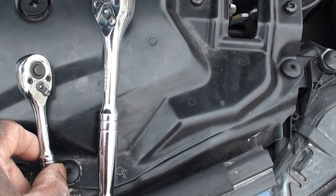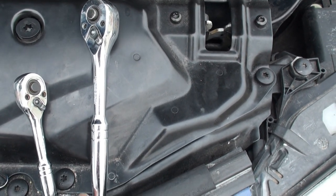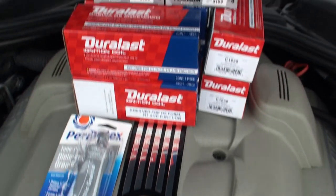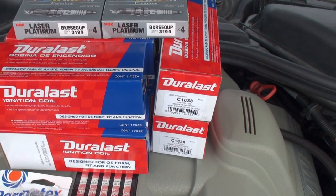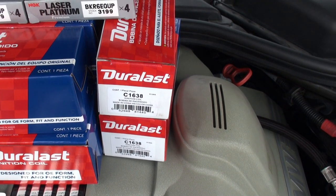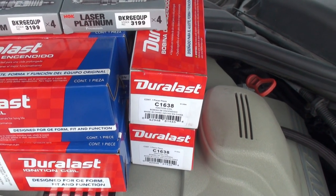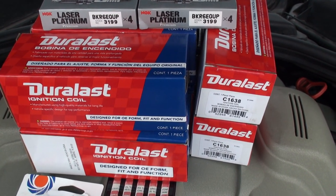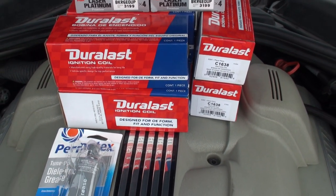I went with this package because the dealer wanted $105 for each ignition coil and they recommended Delphi instead of Bosch, but I decided to go with Duralast from AutoZone because it has a lifetime warranty.